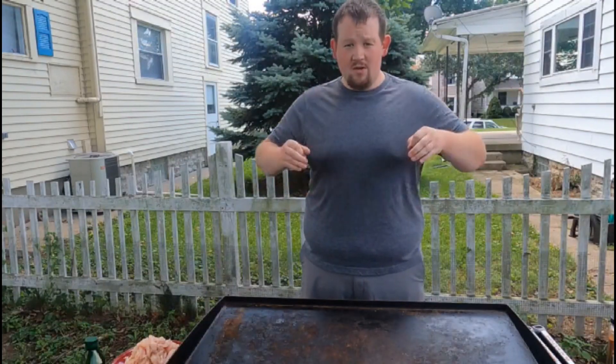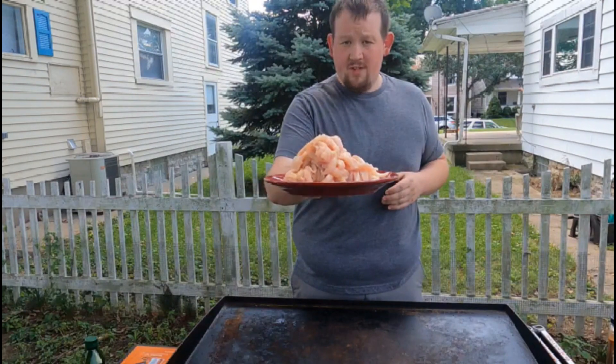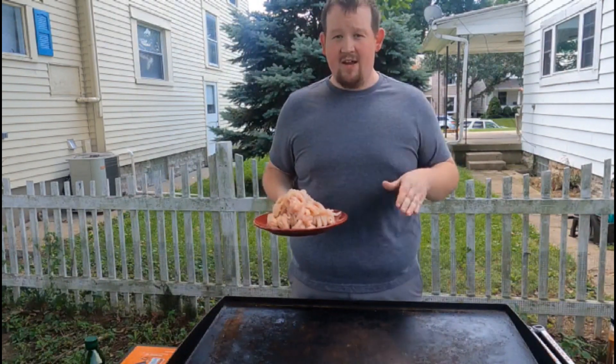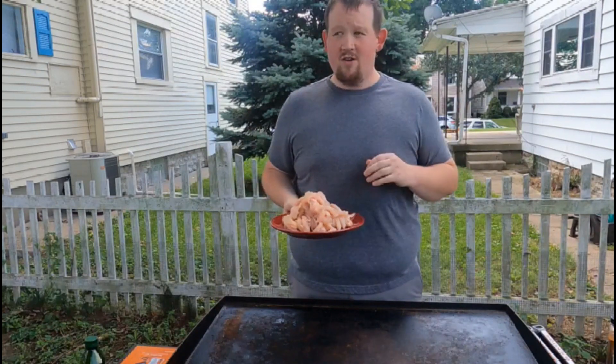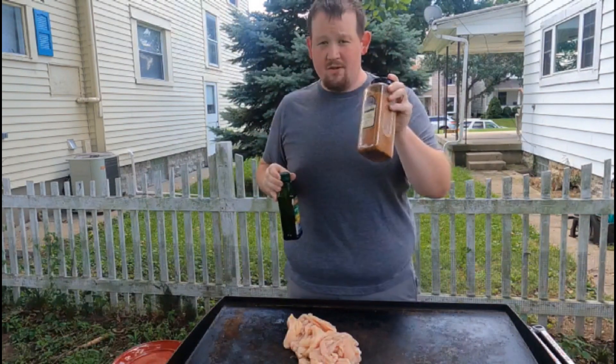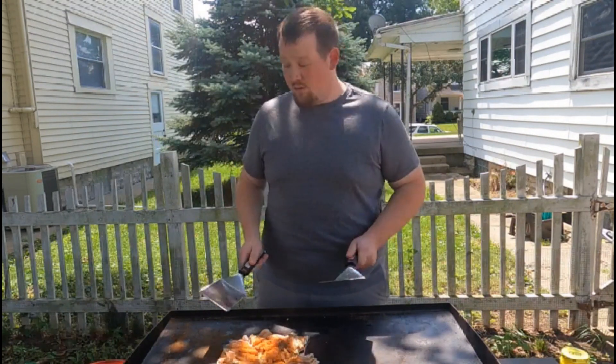The first thing I want to do is get my chicken going. I have a couple pounds of thinly sliced chicken that I sliced myself — just took some chicken breasts, cut them in half, cut them as thin as I could. If you have thin shaved chicken or a way to do that, go for it. I'm gonna use a little bit of olive oil and then spice mine up with some Cajun seasoning. I want to give my chicken a couple minutes to cook.